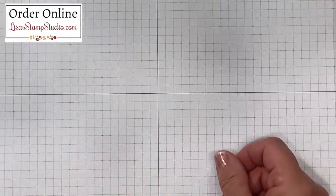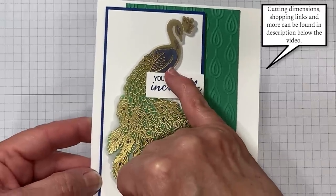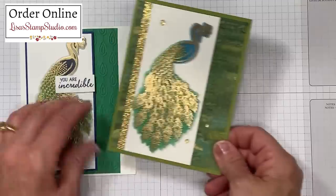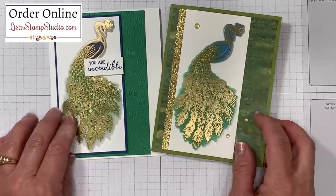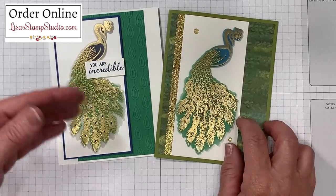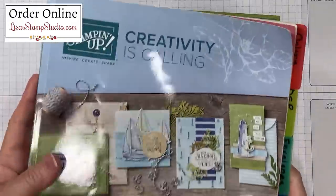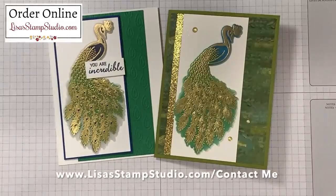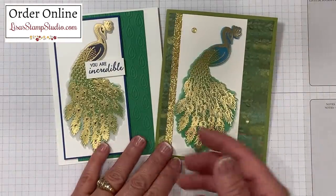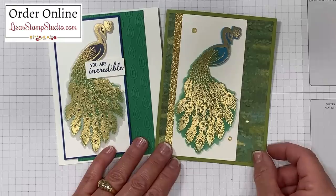Now I have a finished card to share with you using that exact same technique. Do you see the striking difference from the color on the front versus the color on the back? It gives this a beautiful two-tone finish. Whether you'd like to use sponge daubers to keep it nice and simple and then die-cut your design, or use the alcohol-based Stampin' Blends markers on the back or the front or both — it's a great way to provide simple color to your stamped and embossed projects. If you don't already have a Stampin' Up demonstrator and you're interested in receiving copies of the current catalogs, you can head over to lisastampstudio.com and click on contact me. Which one of these techniques is your favorite? Leave me a comment below, and if you've enjoyed today's video a thumbs up certainly helps. I look forward to seeing you next time — have a great day!